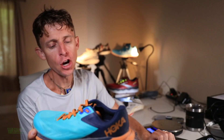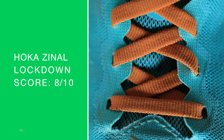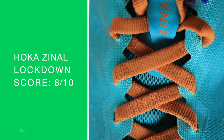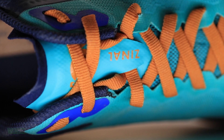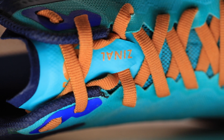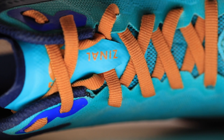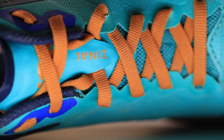Looking at an engineered mesh lockdown — butter. Lockdown's amazing. Mach 4, anybody? The Mach 4 is calling and wants to hang out with its cousin. This is a Mach 4 type of lock. If you like the Mach 4 lockdown and feel on top of the foot, boom — this is the trail shoe for you.